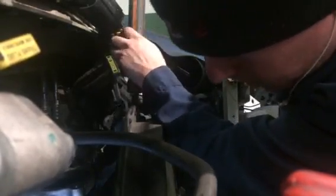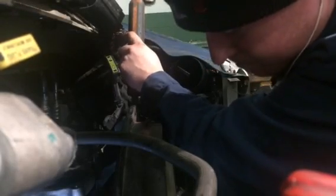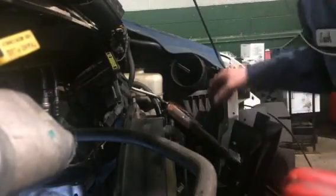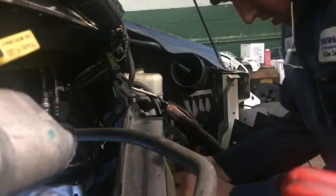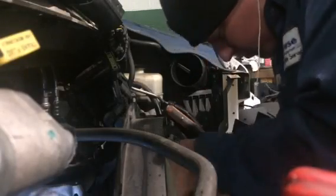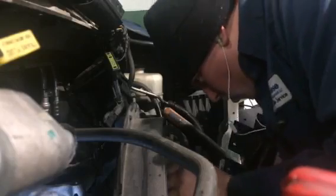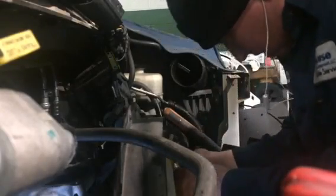Usually it works a little bit better than this, but of course I'm trying to make the video so nothing's going to go right. So that's it — I broke it loose. Now I can just turn it by hand and get it off. Watch out for the screwdriver on the way out — ridiculous.